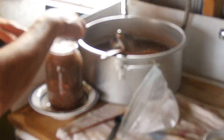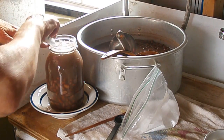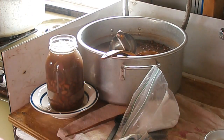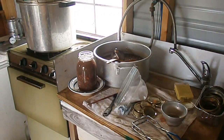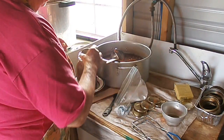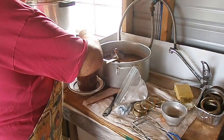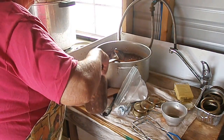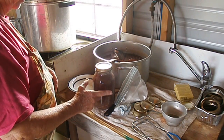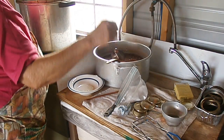I get my towel soaked in vinegar and wipe the rim of the jar. After you've wiped the rim, put on the clean lid, get your ring, and screw it down — you only want it finger tight. That's easy to do if you've got the jar sitting on a towel, because as soon as it starts to move, it's as tight as it needs to be.